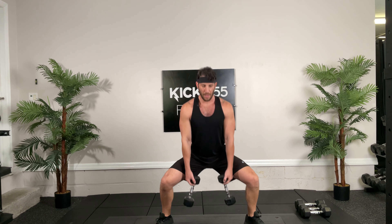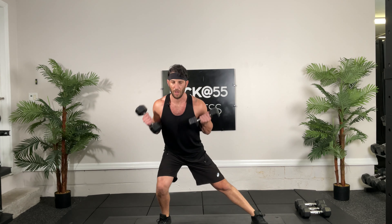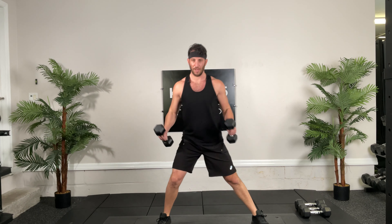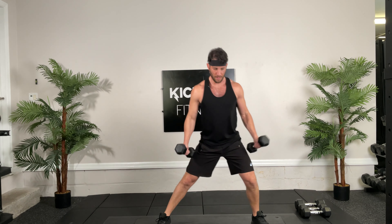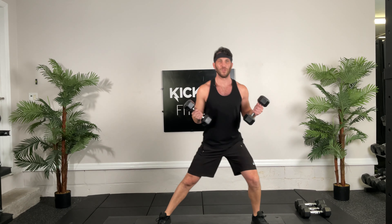All right, back to those renegade rows. We're going to do 6 rows each with the push-ups, ready, go. Push, 1, 1. Push, 1, 1. 3, 3. Half. 4, 4. Well done. 5, 5, 1 more. 6, and 6. Nice job.